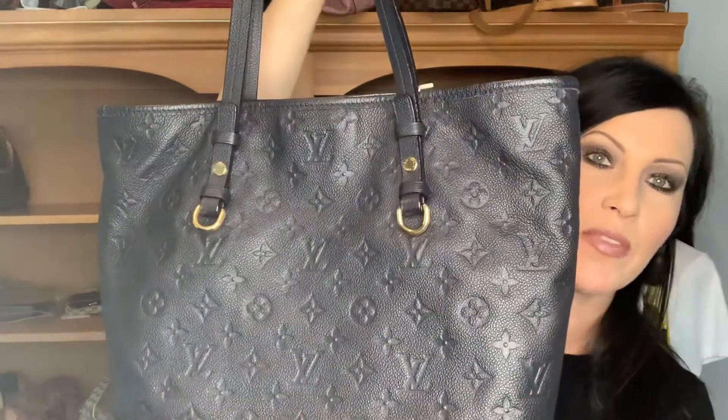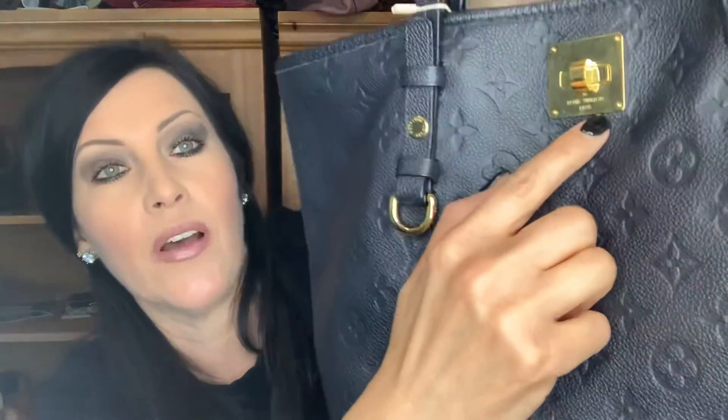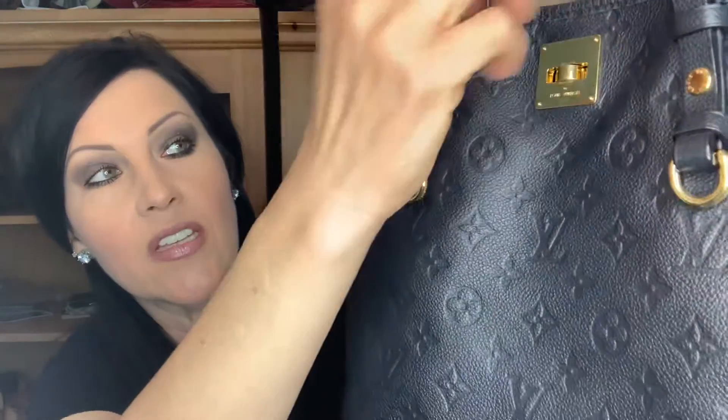And then you also have the same thing on the back. It does have one of those little twisty closures — you just twist it. You have 'Louis Vuitton Paris' embossed right here on this plate, and then you just twist this, and that's the only opening clasp that you have.